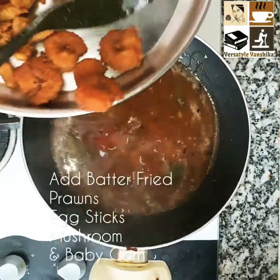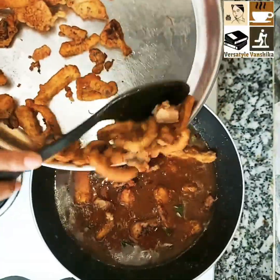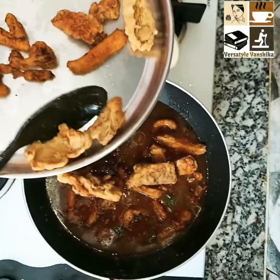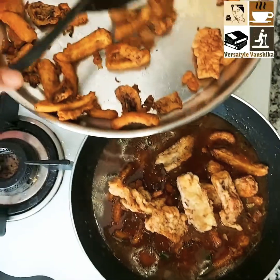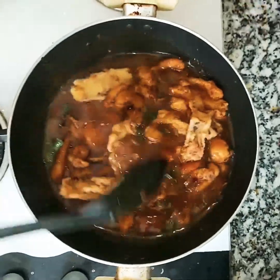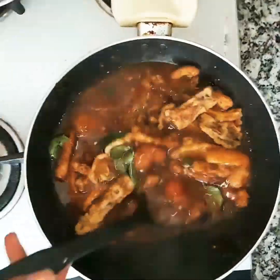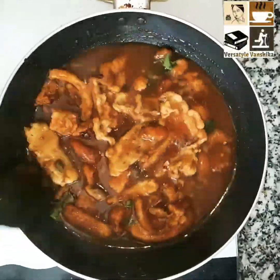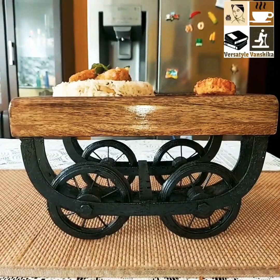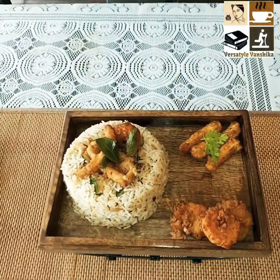Now it's time to add your batter-fried prawns, egg sticks, mushroom, and baby corn — all of them have been batter-fried in the same way as the mushroom and baby corn I showed earlier. Give it a nice stir and cook on low flame for about 2 minutes, then serve hot with your rice and sides.